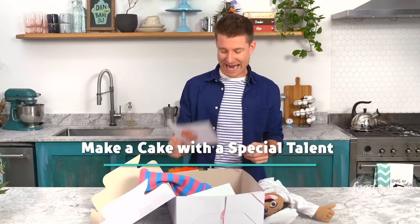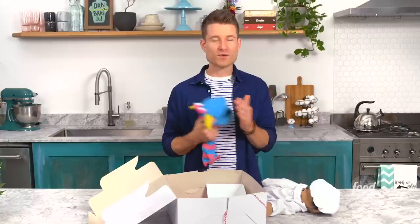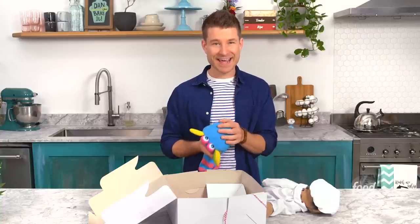Make a cake with a special talent. I got it — special talent. Some people can juggle, some people are ventriloquists. I feel like this cake challenge lends itself really nicely to something fun and whimsical. I think I'm gonna try and make a circus themed cake. The circus is fun — it's a really classic, timeless thing and I think it's a great inspiration for this cake.